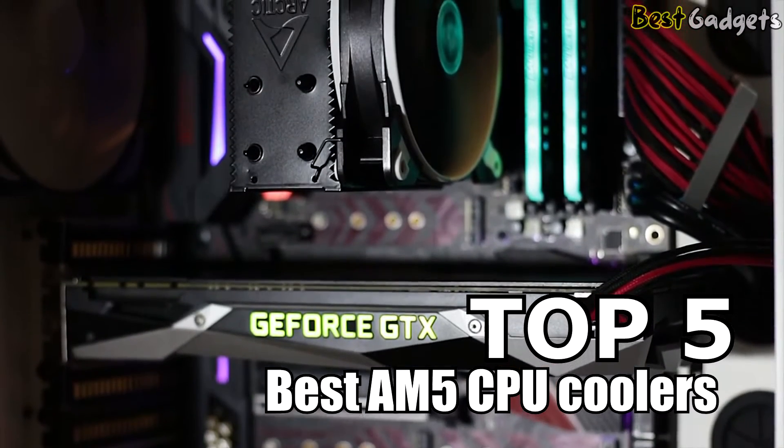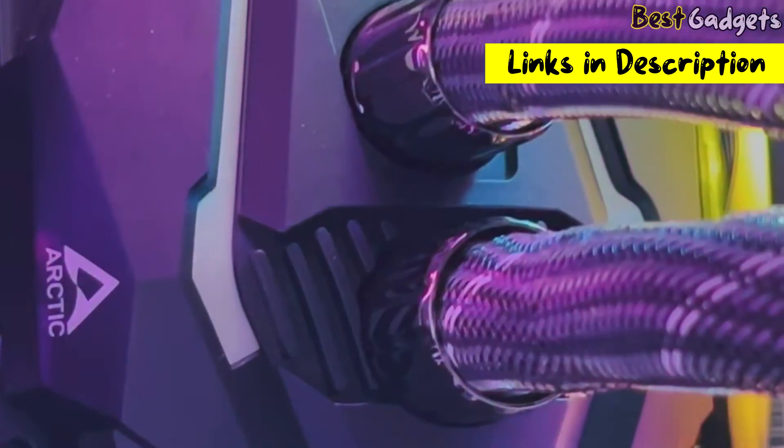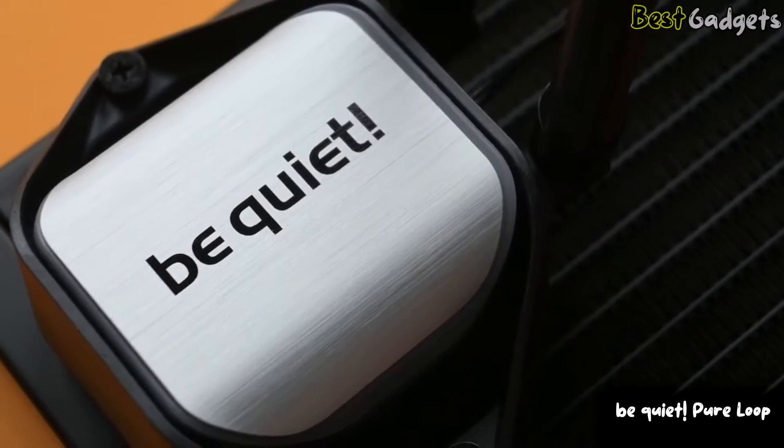Welcome to Best Gadgets. We've got the top 5 best AM5 CPU coolers for you today. You can buy them at the links in the description below the video. Number 5: Be Quiet Pure Loop.